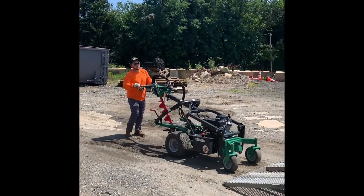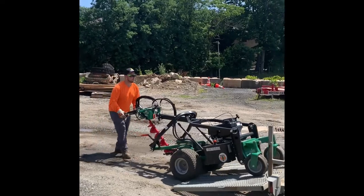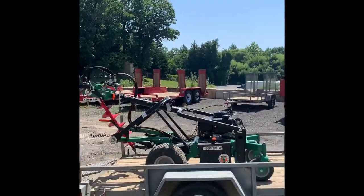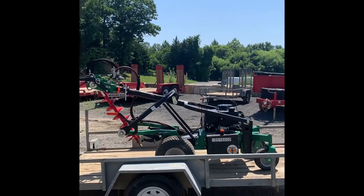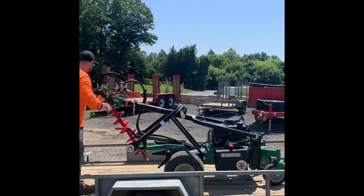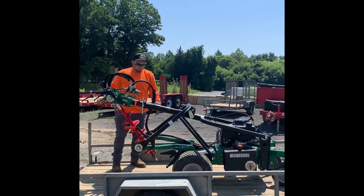The self-propelled drive is key for easy loading into the back of a six-foot truck bed using ramps, or a recommended eight-foot single axle trailer like the one in this demonstration. Once you have the unit on the trailer, you can apply the parking brake with your foot and kill the throttle to stop the engine.